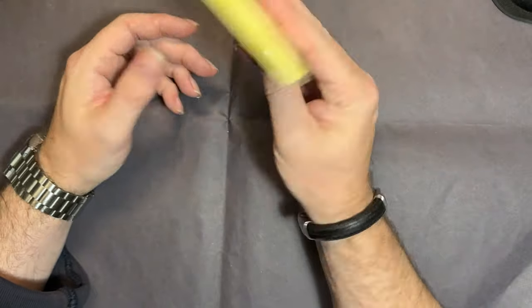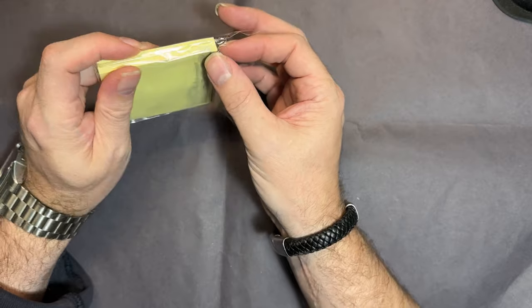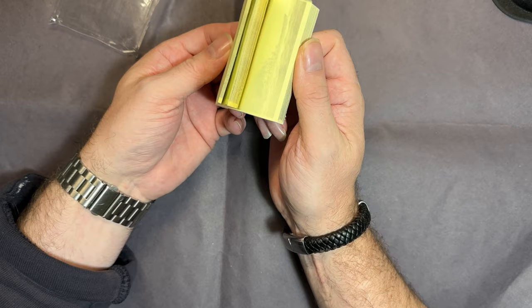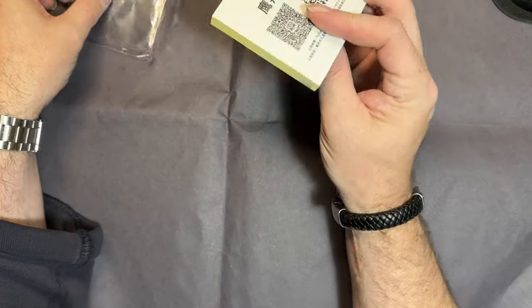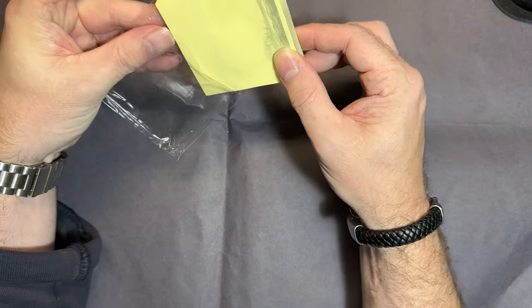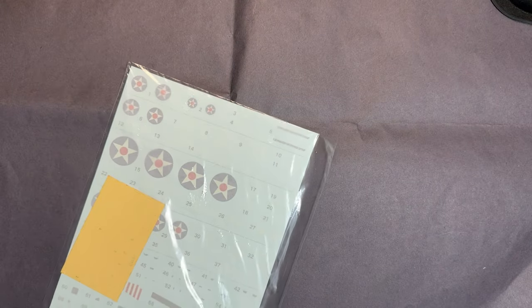Next up we get this - it's just a bit gimmicky really. It's a post-it note and if you have a look, you can see they've listed the ships this aircraft flew from. A nice touch I suppose, but a little bit gimmicky.